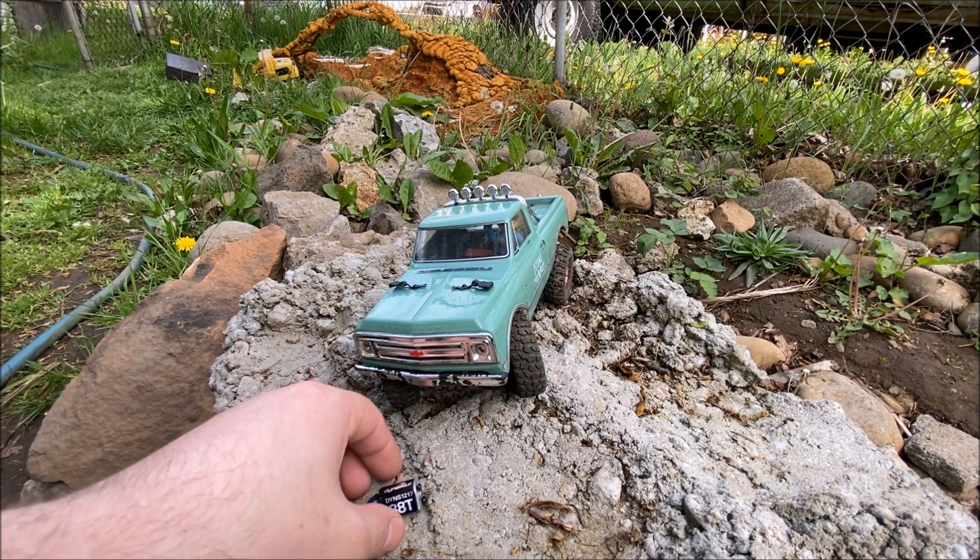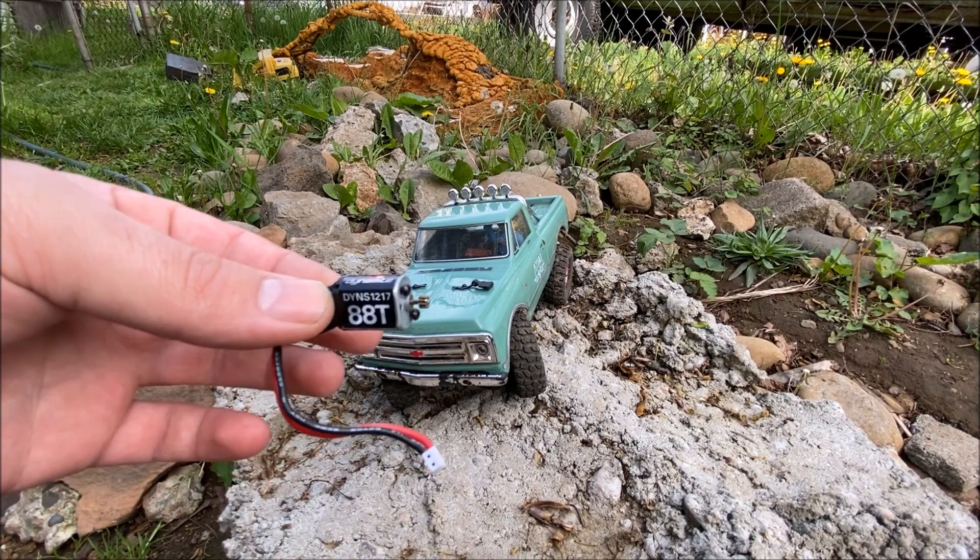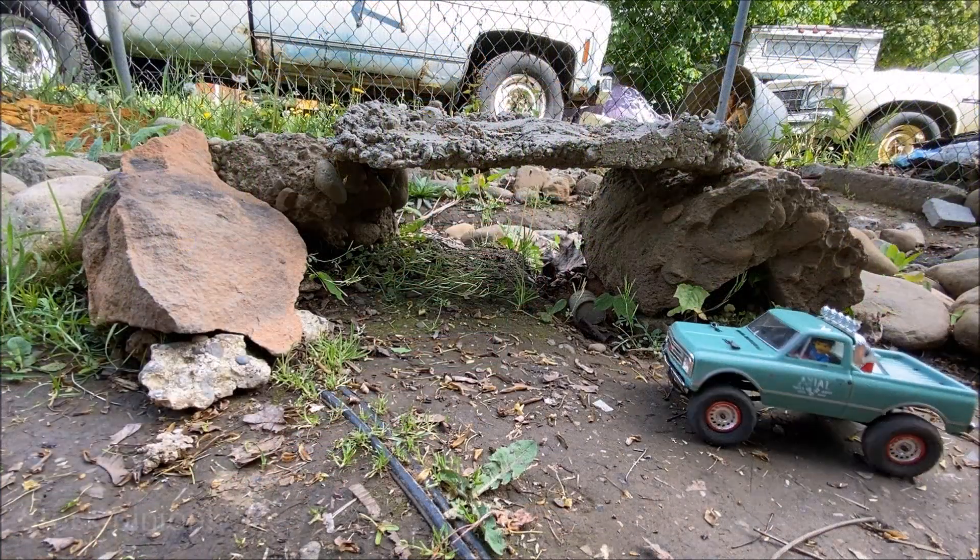This is actually the motor that came out of the Deadbolt when I upgraded it. Okay, first up — top speed.